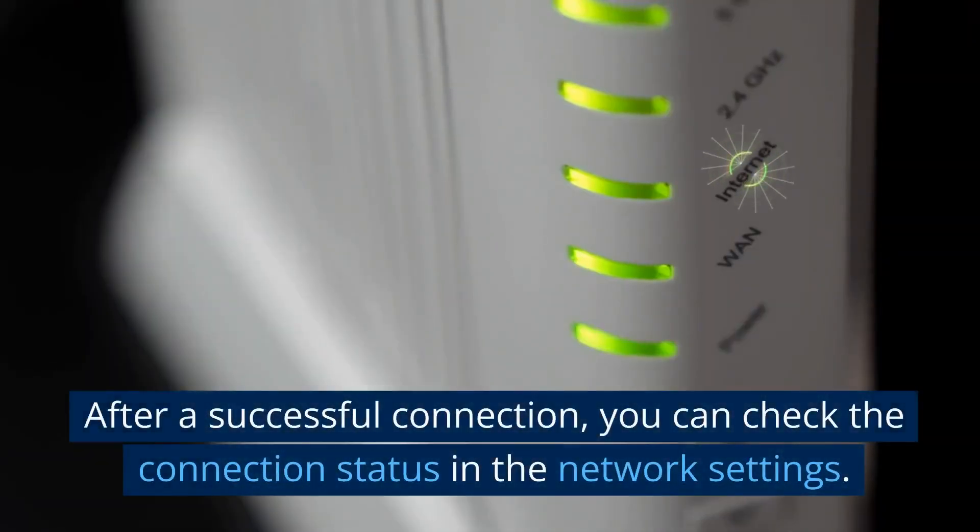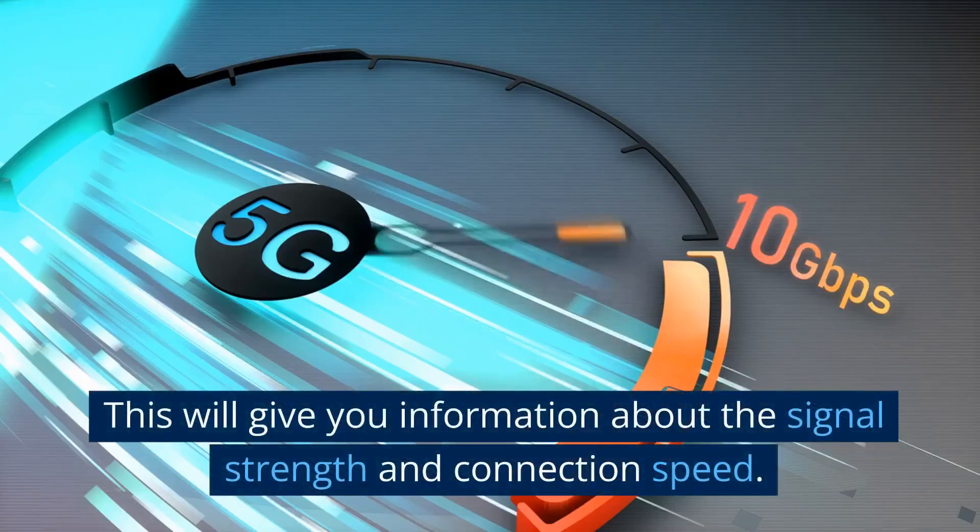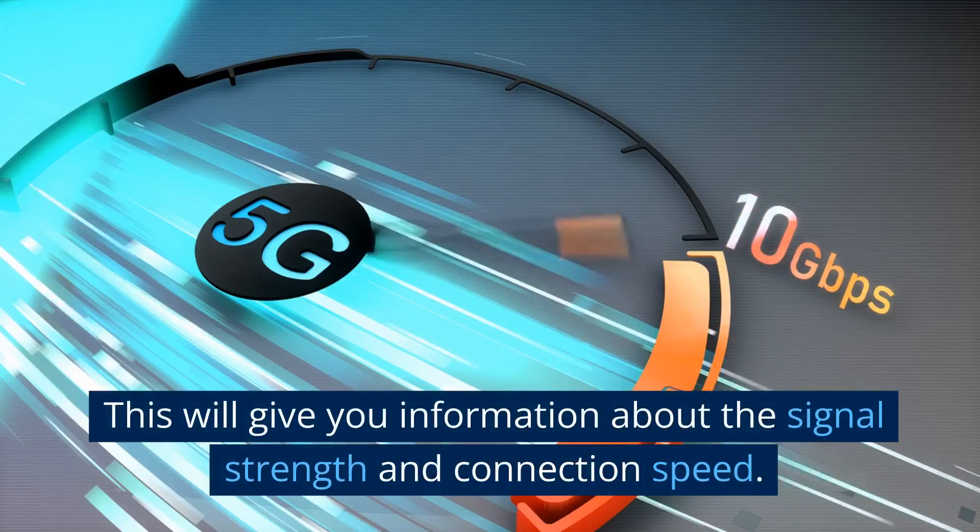After a successful connection, you can check the connection status in the network settings. This will give you information about the signal strength and connection speed.